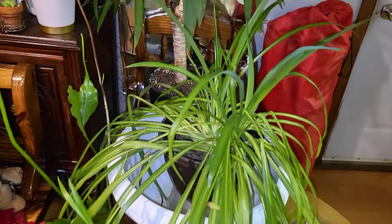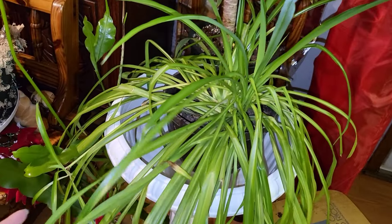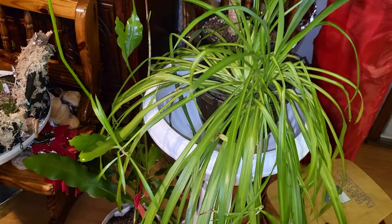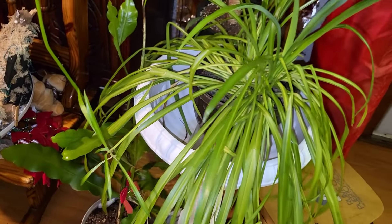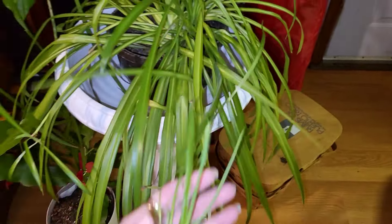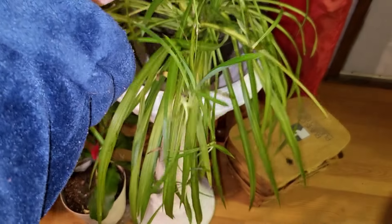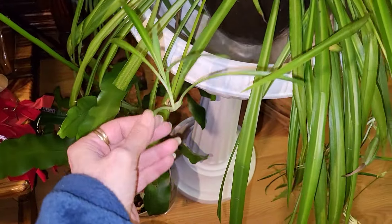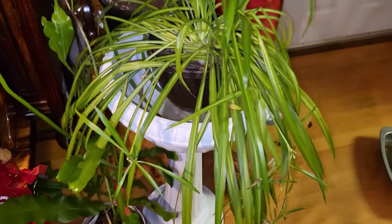The spider plant's looking a little leggy, but it was so close to the ceiling when I got it from my daughter-in-law that it didn't get enough light. So I'm just letting it do what it wants — it seems happy. I always judge it by its little spiders attached to it, because they all look perky. He'll fill out in time.